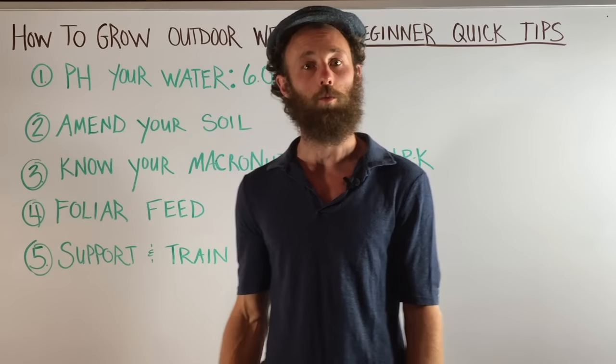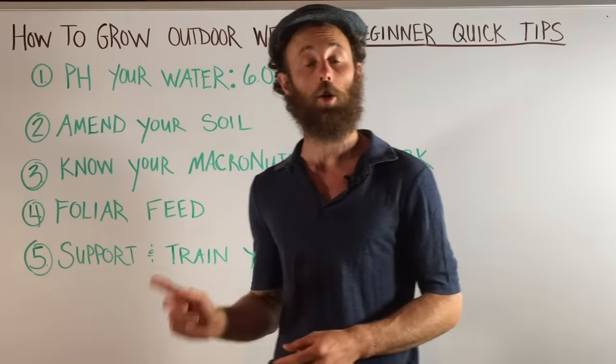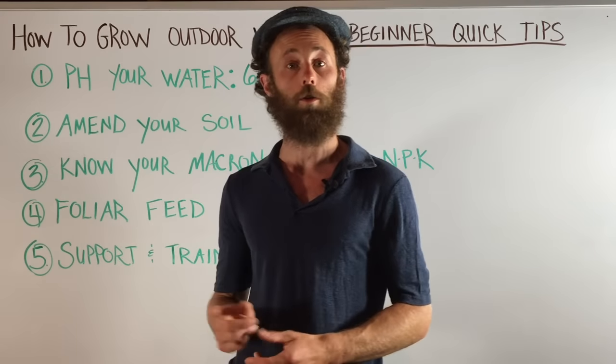Hello, my name is Scott and welcome to this episode of Weed Schooling. Today we're going to go over five beginner quick tips for growing outdoor cannabis.